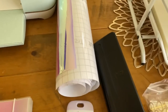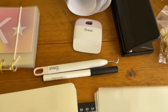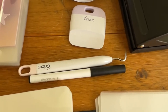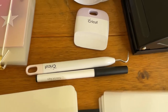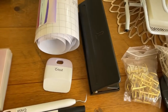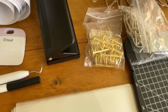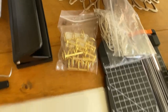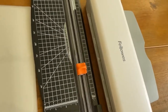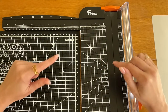You'd need some vinyl and some transfer tape, and some tools that are bought separately. That tool there is used basically to cut out the vinyl when it cuts, which I'll show you later. Also a hole punch, some binder clips, some treasury tags, a paper cutter, and a laminating machine.